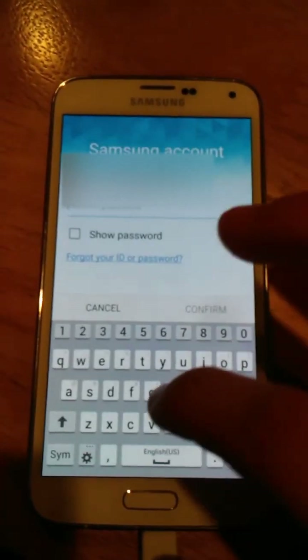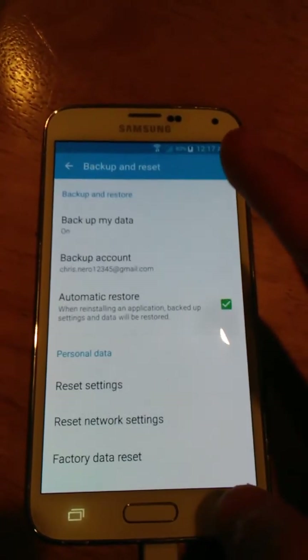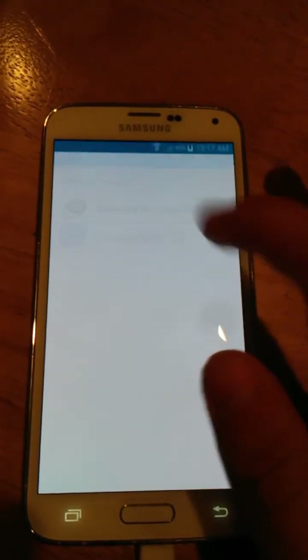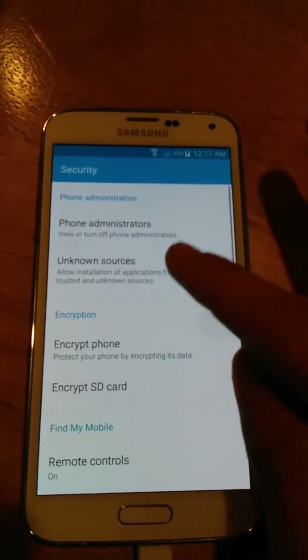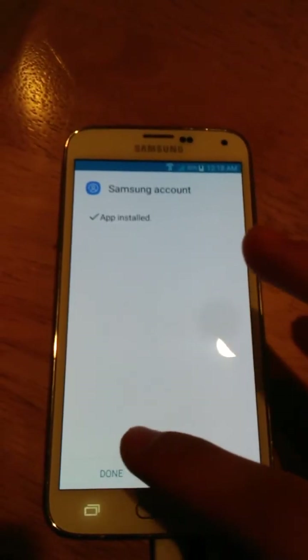I'm going to see if this will work. You're going to type in your info. When you hit confirm, it's just going to bring you right back here, which is what I expected. Now what you're going to want to do is keep going out until you're brought to this. You're going to hit Samsung sign-in APK. Settings. Unknown sources again. Install it. And now we're going to hit done.